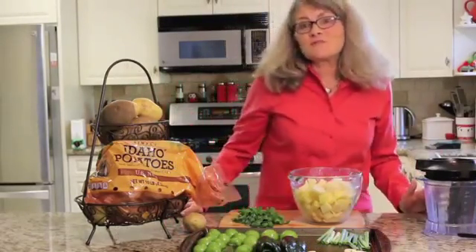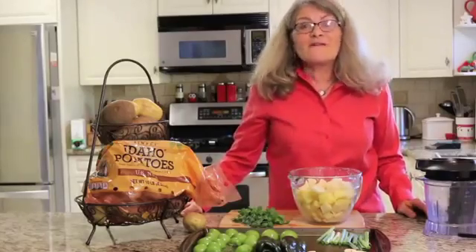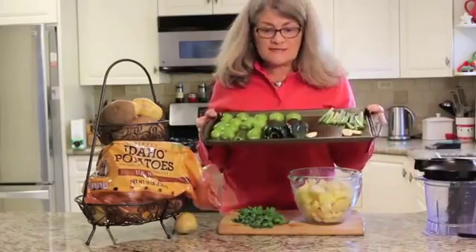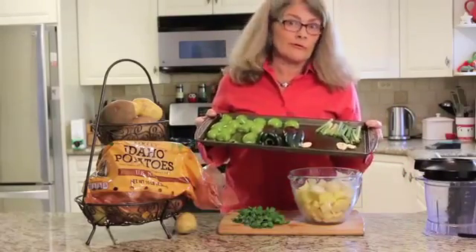Mashed potatoes are packed with potassium, vitamin C, and B6, and then I'll add some delicious poblano peppers, which are loaded with vitamin A.